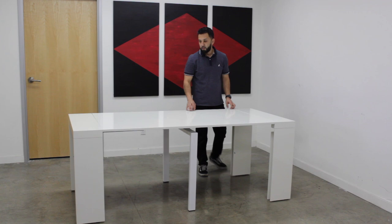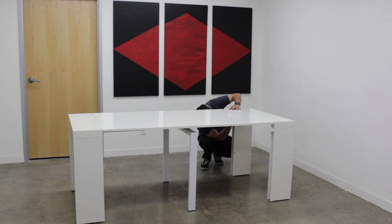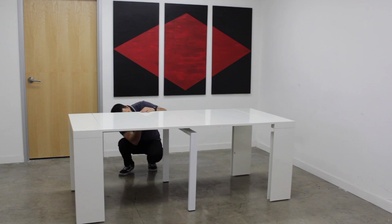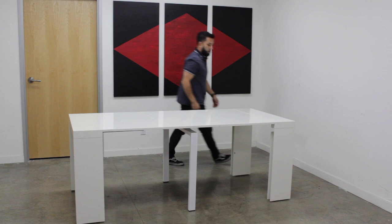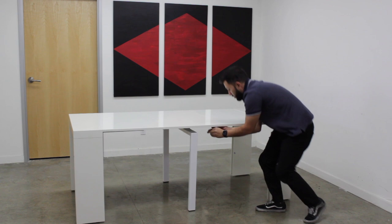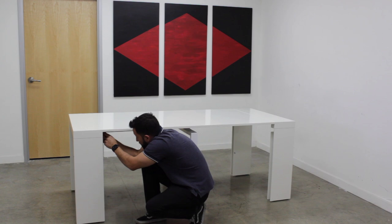Once you have the panels on top, go underneath and attach all the clips. Now the table is secure and ready to be used, and it seats up to eight people.